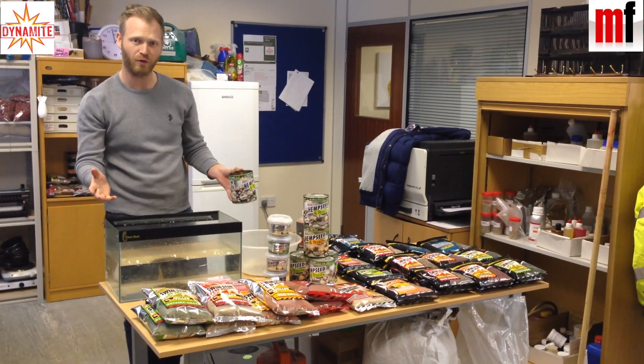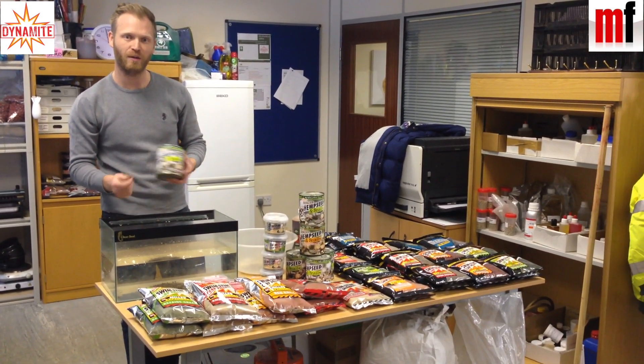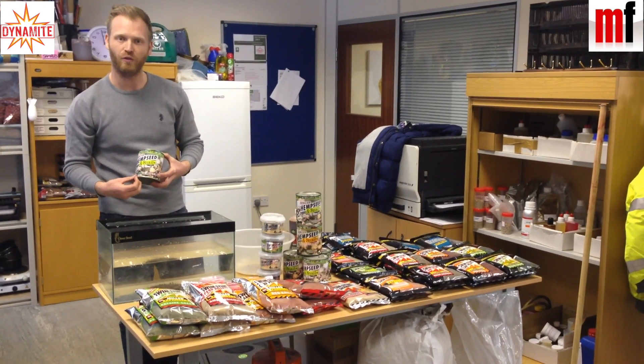So there you go — a great range of products and two that I think are going to be real winners. Check them out, they're going to be in the shops probably March or April time, and I really think you need to hunt these products out.